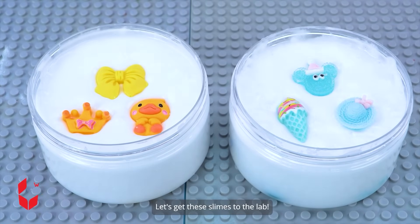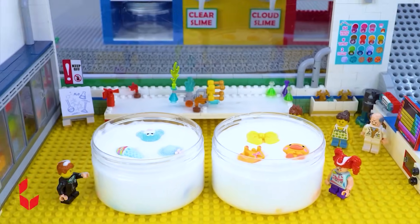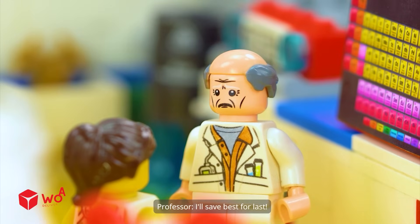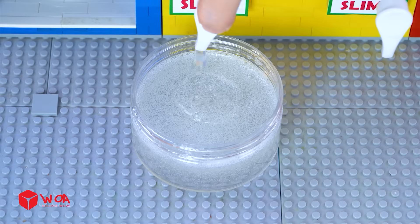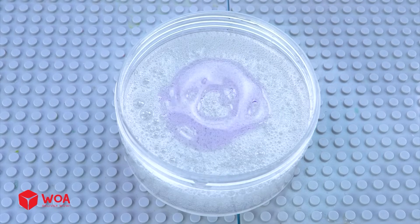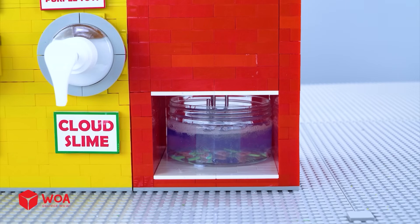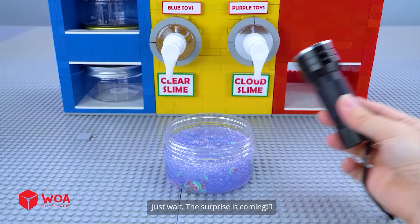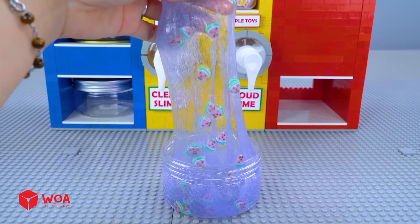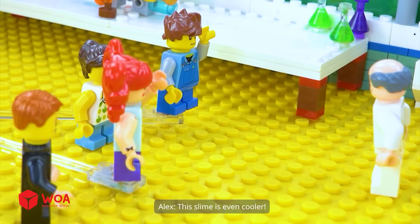My Gillette slimes reach perfect stretchiness. Let's get these slimes to the lab. The kids are waiting. Whoa! How sticky. It's so soft. For this glow slime, I'm gonna need some laundry pods. The box cutter. Blow flakes. Just wait — the surprise is coming. Look! The glowing sprinkles are shining inside the slime. This slime is even cooler. It's number one for sure.